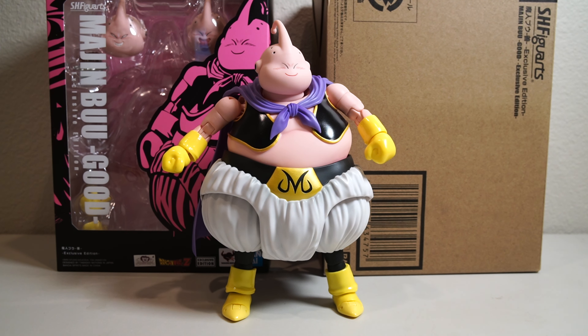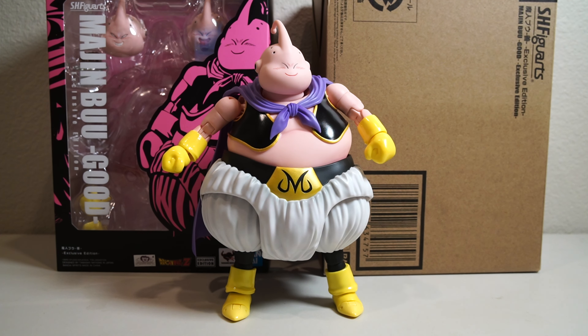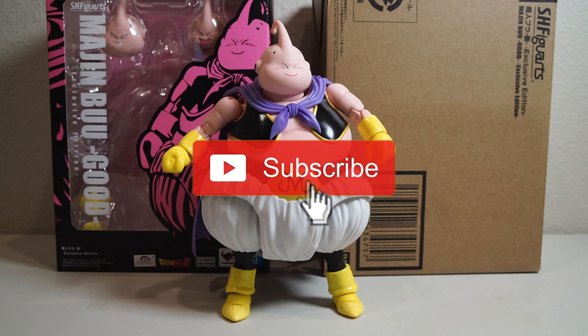Before we do that, let's get some formalities out of the way. If you are looking to pick up some awesome action figures, you know where to go — you can go to www.dcarttoys.com. We will not have this figure though; I do not carry exclusive figures unfortunately.